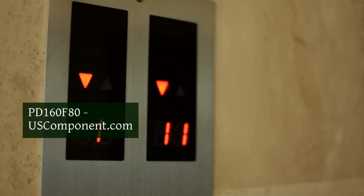Operating at 800V and 160A, it is ideal for use in motor drives, power supplies, and welding equipment.